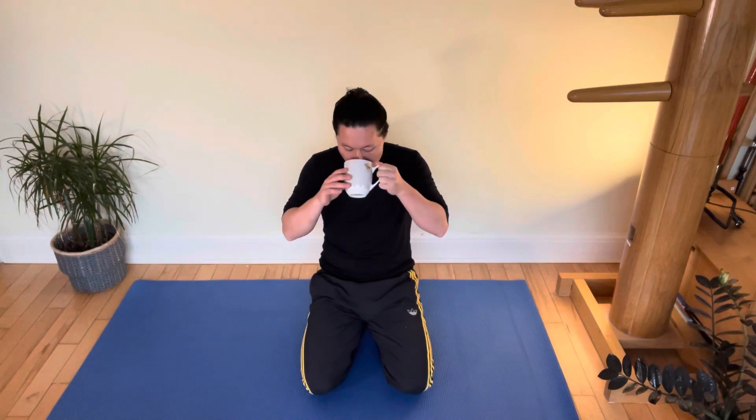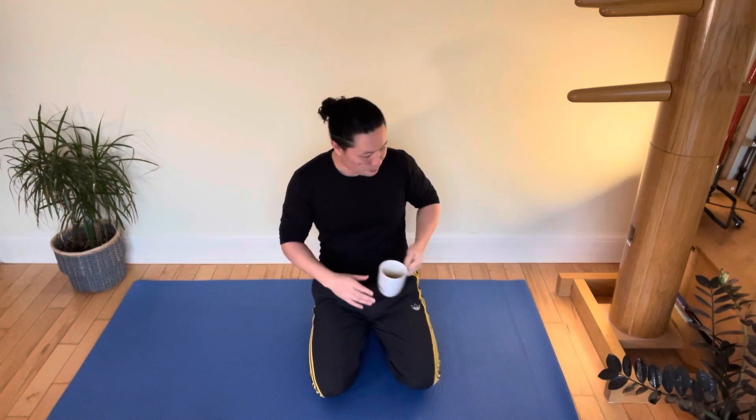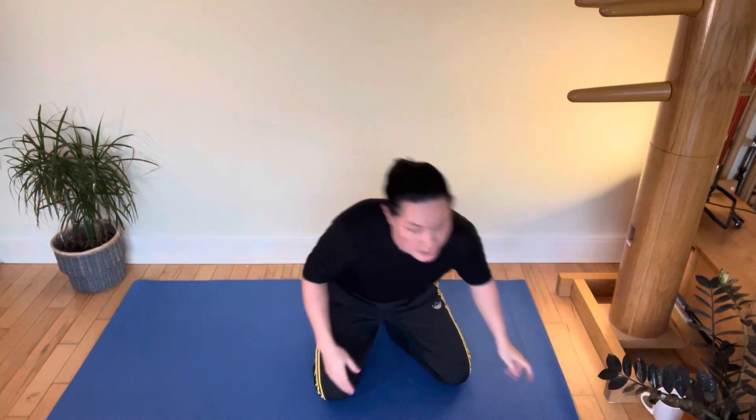Welcome everyone. Sifiki here for a morning calm workout. I've got my cup of tea so I'm good to go. We're going to start off today on the mat — in fact, we're going to stay on the mat for the whole session.